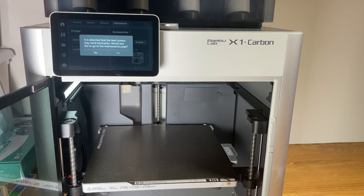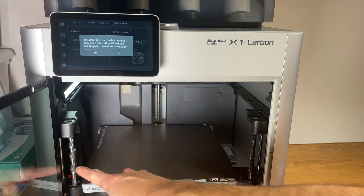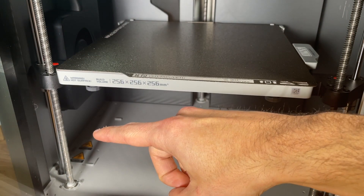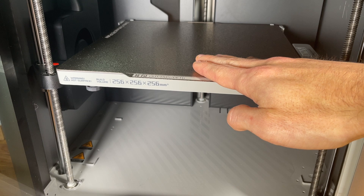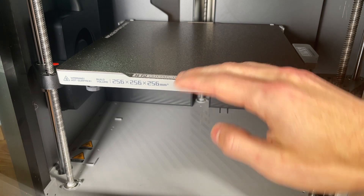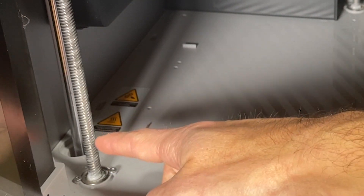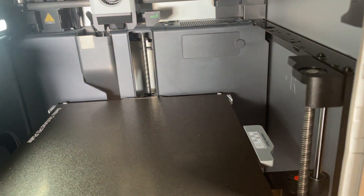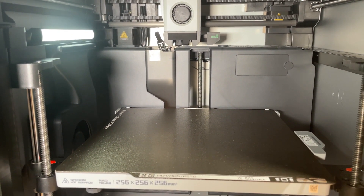A 3D printer is just like any other machine — it does need periodic maintenance. In this case we're going to be looking at the Z-axis screws. There are three of them: one on the left side in the front, one on the right side in the front, and one in the back at the center. The lead screws are what move the bed in the vertical direction in the Z-plane and they require grease to move smoothly. On the Bambu website it recommends performing this maintenance roughly every three months, but if you're a heavy user you may want to do this even more frequently.